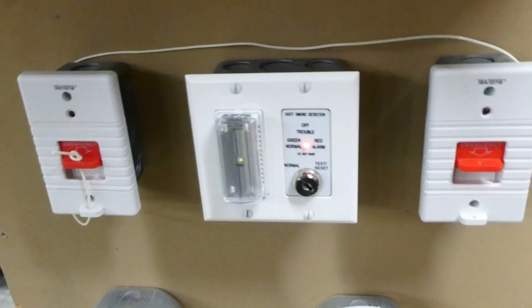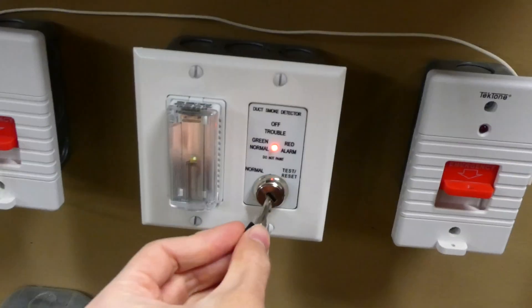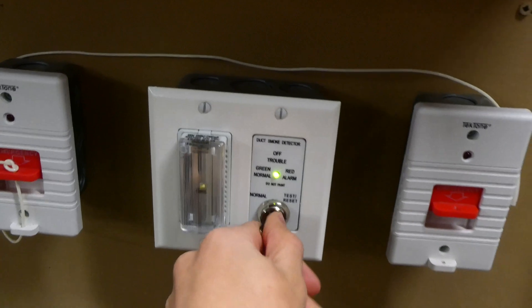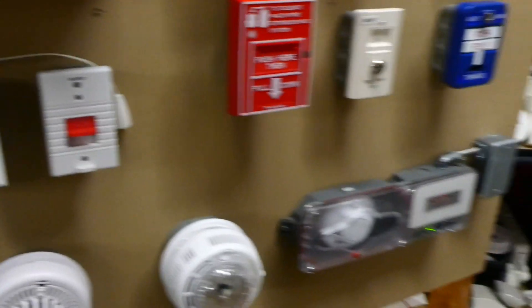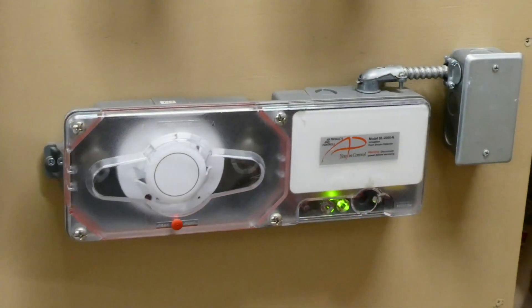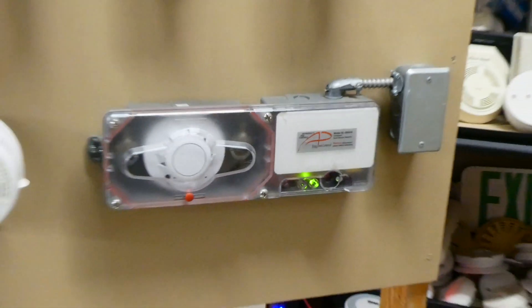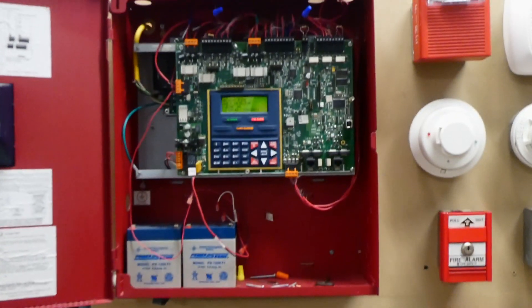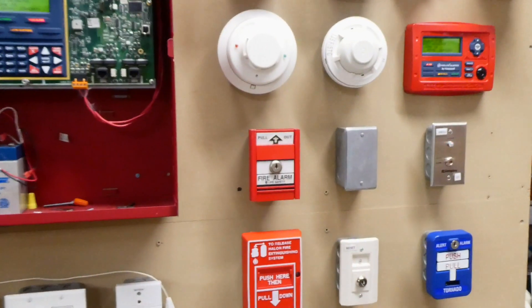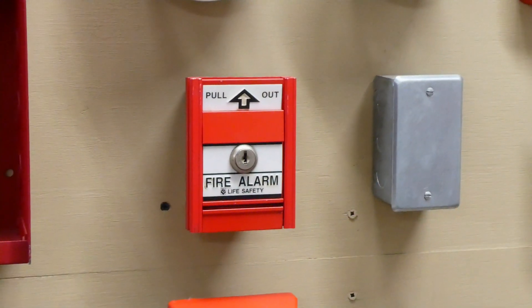Alright, let's go ahead and silence the smoke duct alarm. That might go off a couple more times because that smoke chamber in there is still pretty smoky. Alright, I went ahead and got all the smoke out of the duct detector, and the panel is still in alarm. Before we reset it, I think we will go ahead and set off all the fire alarms with the Life Safety pull station.